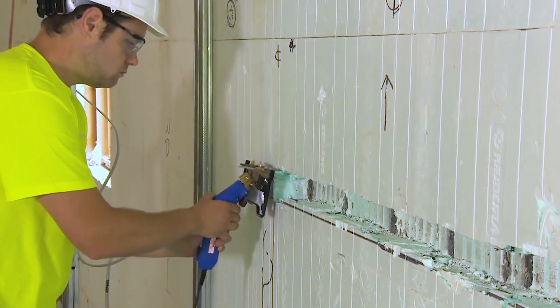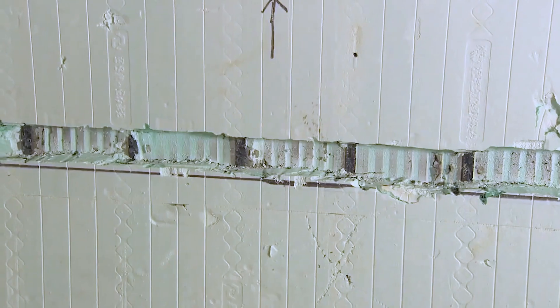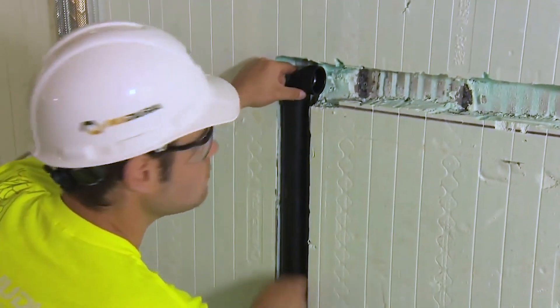With our Nedura ICF walls, we literally cut a track of the foam out using a specialty tool called a hot knife, so it keeps a nice clean channel. The pipes run right up that channel and then stub out to their locations where they need to be placed.